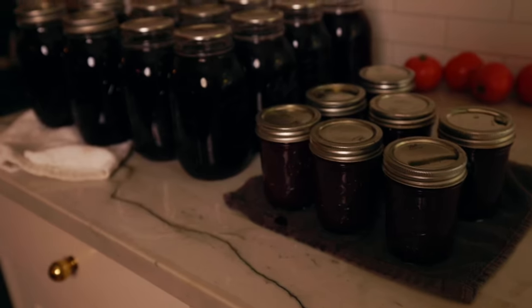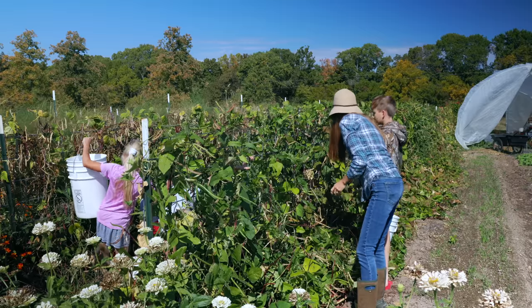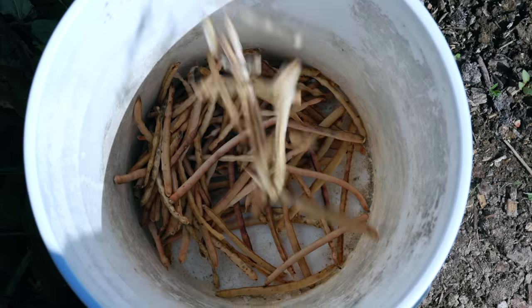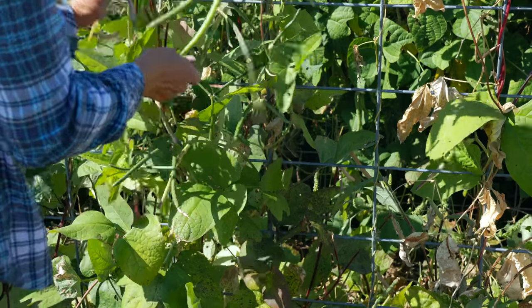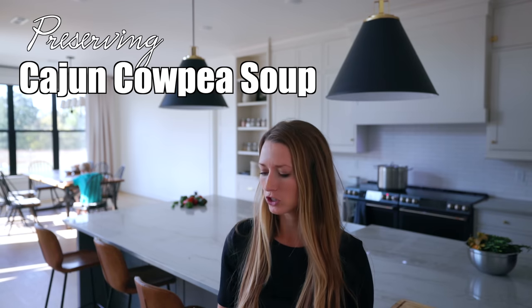Here are the finished results of the jam and the juice. We're also harvesting our cow peas, and the kids really like harvesting them because they know what comes from them — they love that cow pea soup we make. Today we are making one of our favorite canned foods: it's called cajun cow pea soup. In the book it's called cajun black-eyed peas, but I don't grow that specific variety — black-eyed pea is just a different variety of cow pea. We grow the Arkansas Razorback cow peas and it's so delicious.